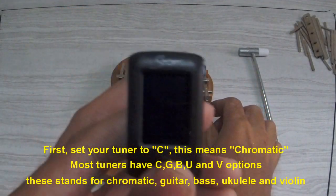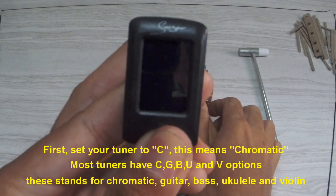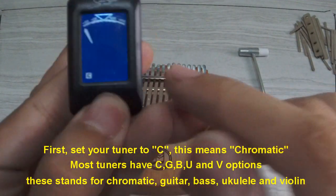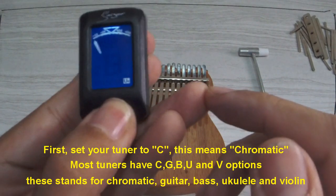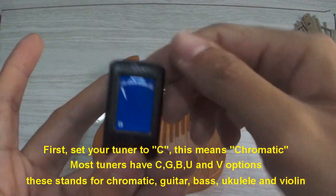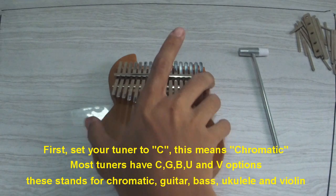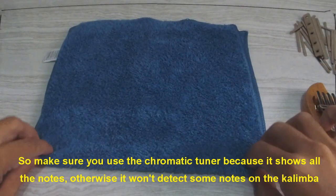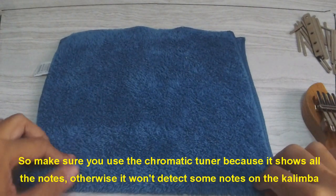First, set your tuner to C, which means chromatic. Most tuners have C, G, B, U, and V options — standing for chromatic, guitar, bass, ukulele, and violin. Make sure you use the chromatic tuner because it shows all the notes; otherwise, it won't detect some notes on the kalimba.